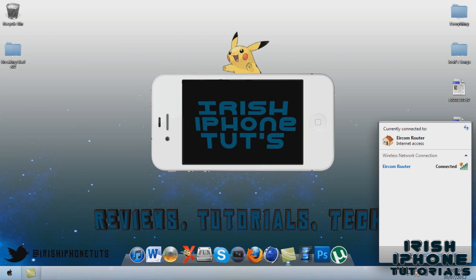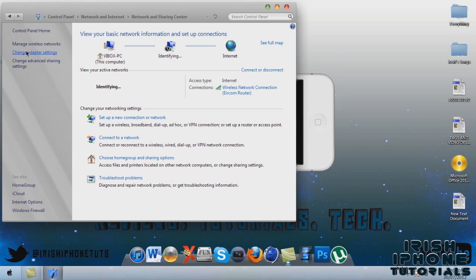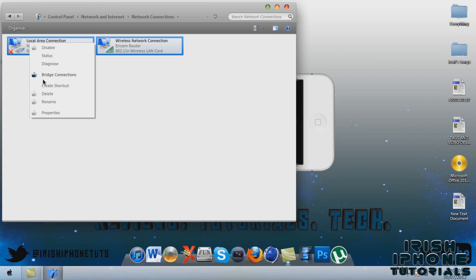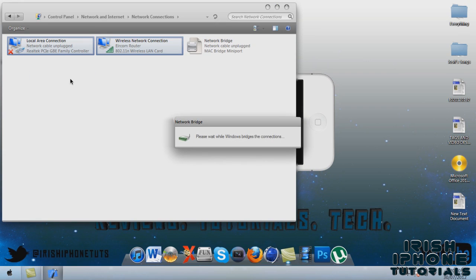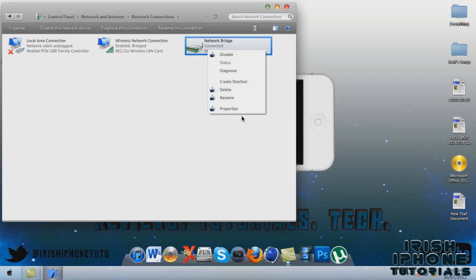Once you have that done, come down to where your wireless is and open it up. Then press 'Open Network and Sharing Center,' then 'Change Adapter Settings.' You're probably going to have two networks like this — maybe more if you have more Wi-Fi ones. What you pretty much have to do is highlight both of them, right-click, and select 'Bridge Connections.' This will let your Xbox connect to Xbox Live through the cable. I'll just rename it 'Bridge for Xbox Live.'